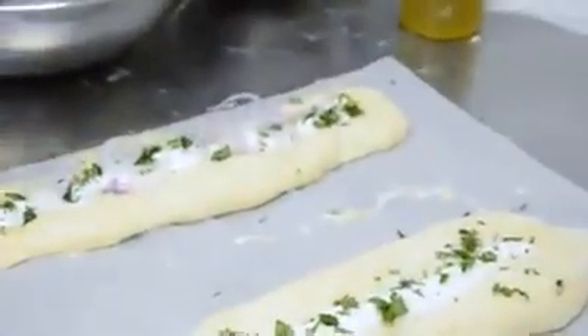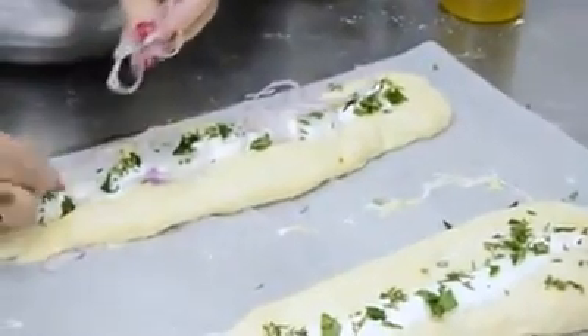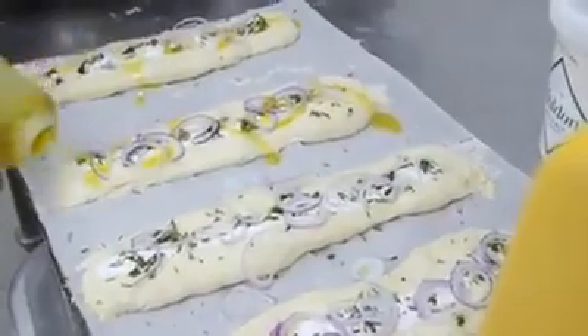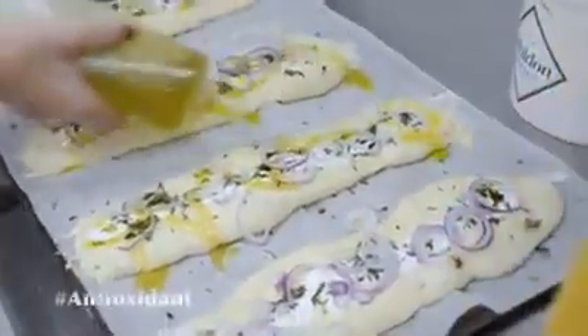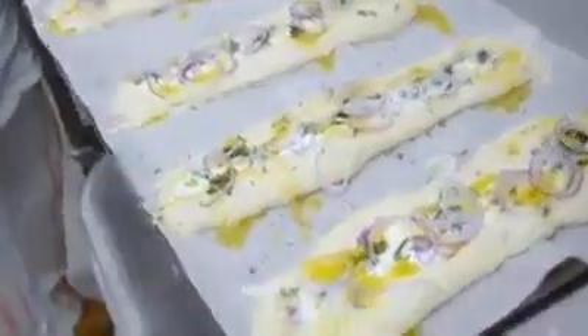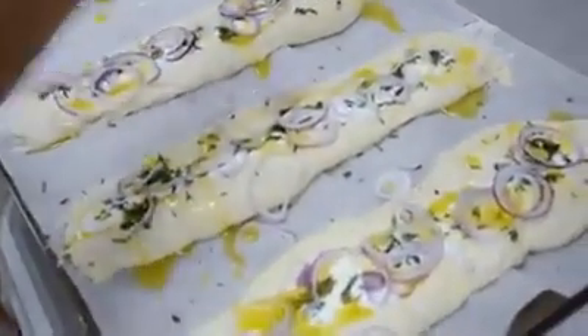Oven ready. So I want a drizzle of olive oil and then the molded salt, and that's it.